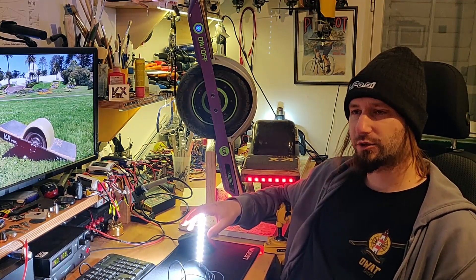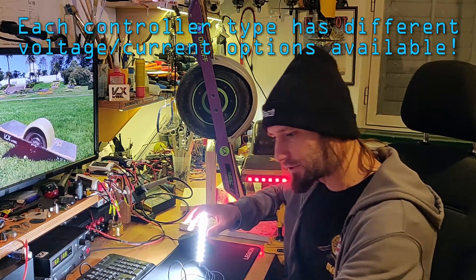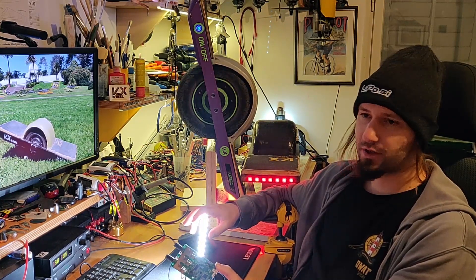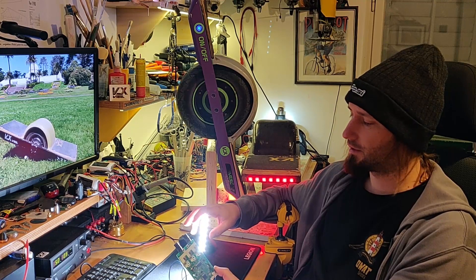First of all, you have to figure out where you will get power for your lights. This depends on the controller. For example, on the ChipFoker 2 there is a quite stable 5V line, and if you're gonna use about an amp or a little bit more for the lights, it's gonna be ok.